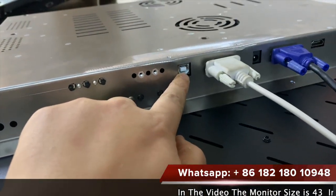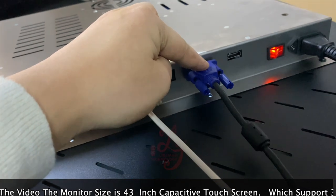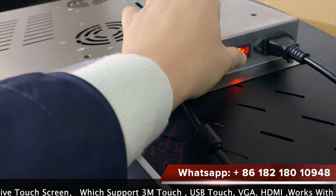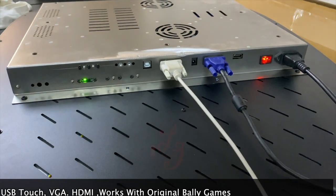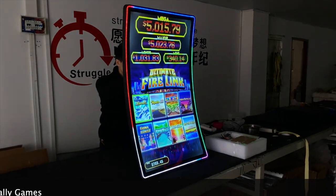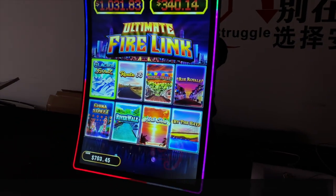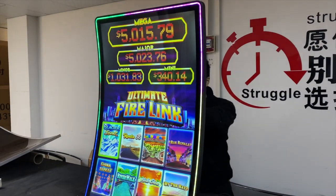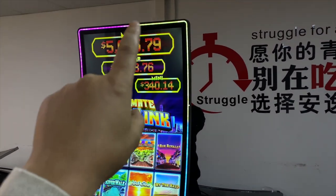This is our 43-inch touchscreen which is curved. The interface can be installed with a USB and a serial for the touch — this is the USB for the touch screens, this is the serial for the 3M, and this is the power. This is VGA and this is HDMI, and this is the 110 or 220 switch which can turn off the monitors. The LED lights can be adjusted and turned off.